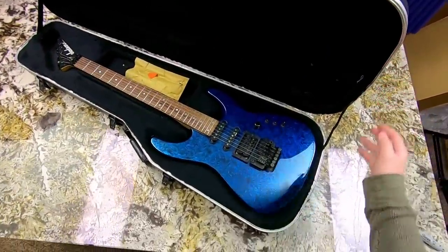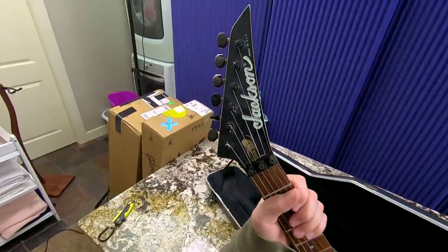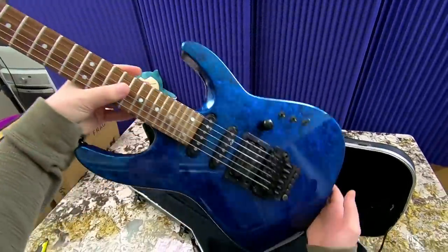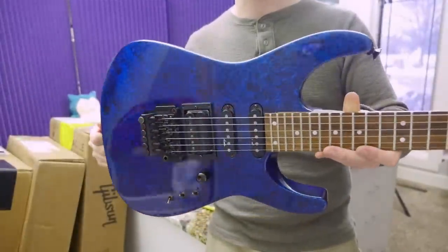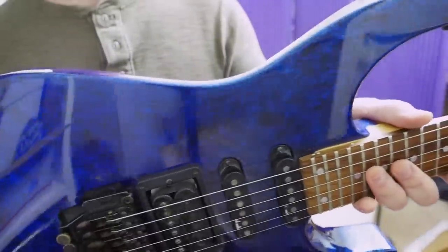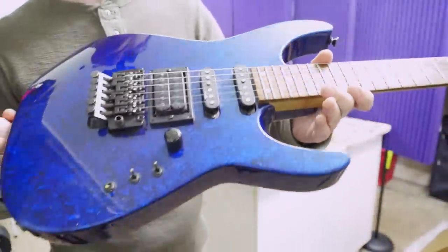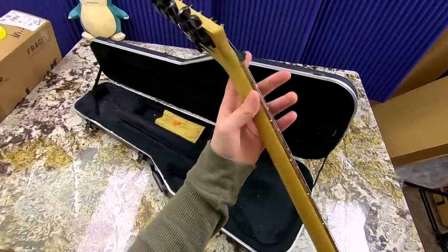We've got some sort of a Jackson going on — this is actually pretty sweet. If I remember correctly, this is a 25th anniversary model. It does have this really cool blue and black swirl finish going on. That's nice. Definitely could probably use a little bit of polishing and cleaning. As far as Jacksons go, these are pretty cool. Made in USA.